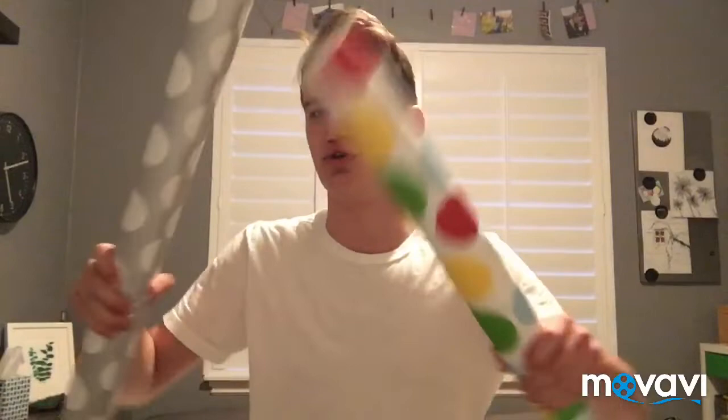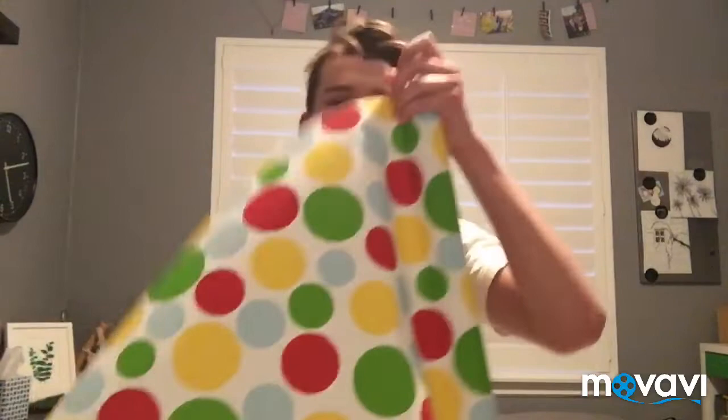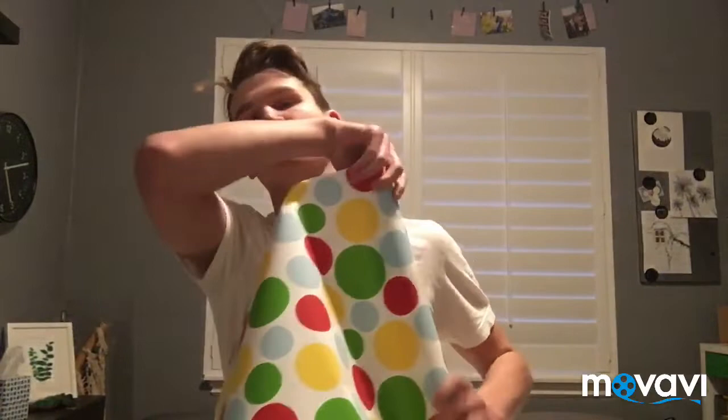Hi everybody, welcome back to the channel! You're never gonna guess what we're gonna be doing today — we're gonna be wrapping myself with wrapping paper. I can't decide which one to do: this fun colorful one or this not-so-colorful one. I think we're gonna try both, we'll see. Let's just get right into it. Honestly, I don't know how I'm gonna do this by myself, but my family told me not to do this, so I have another option.